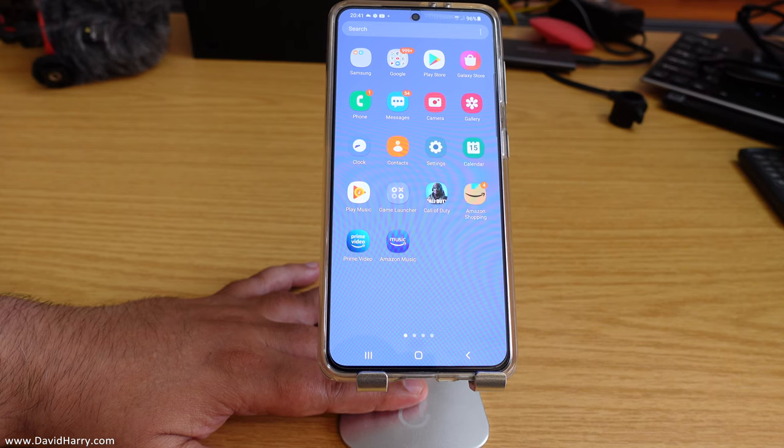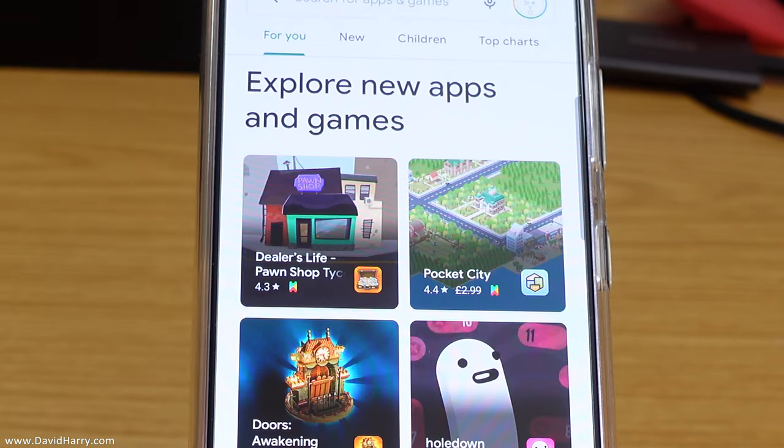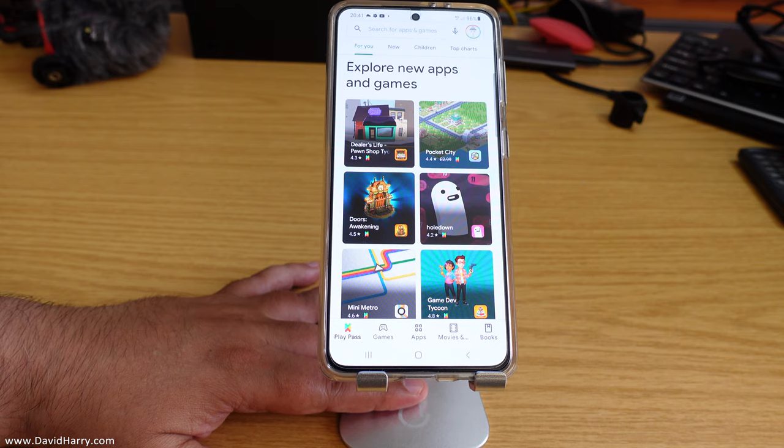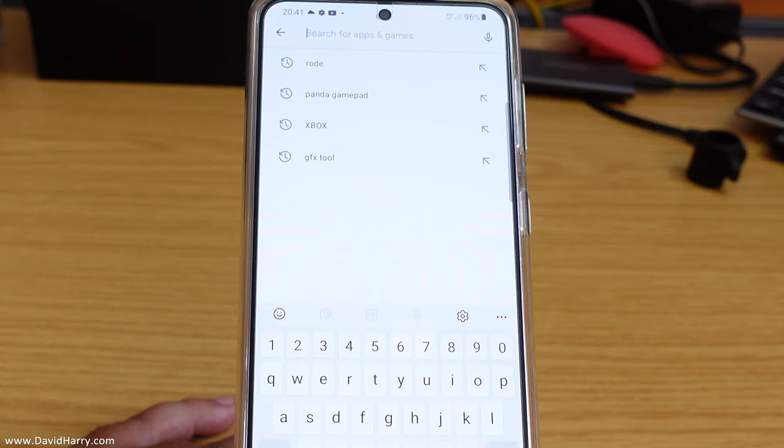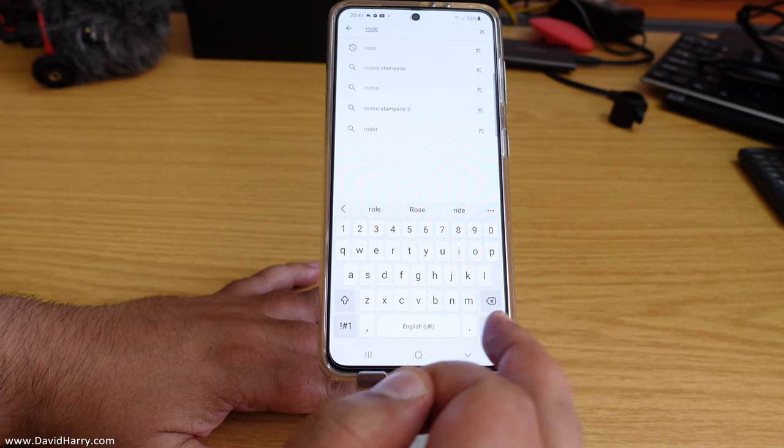Just upgrade the firmware. The first thing we need to do is go to the Google Play Store. Search R-O-D-E and then hit search.